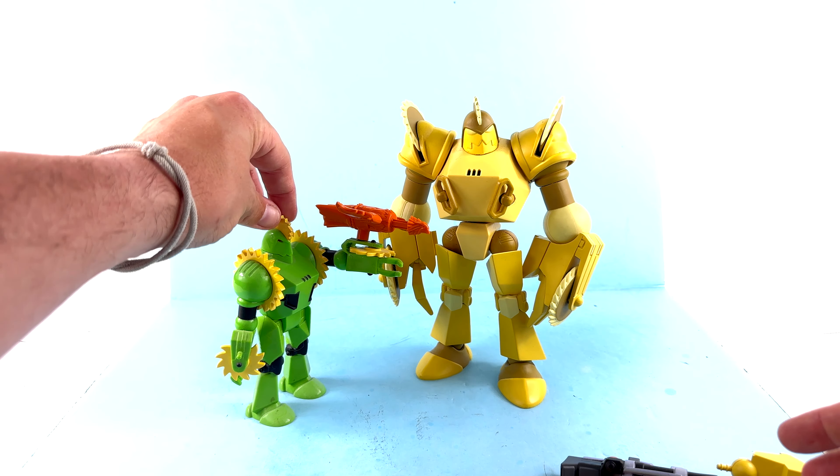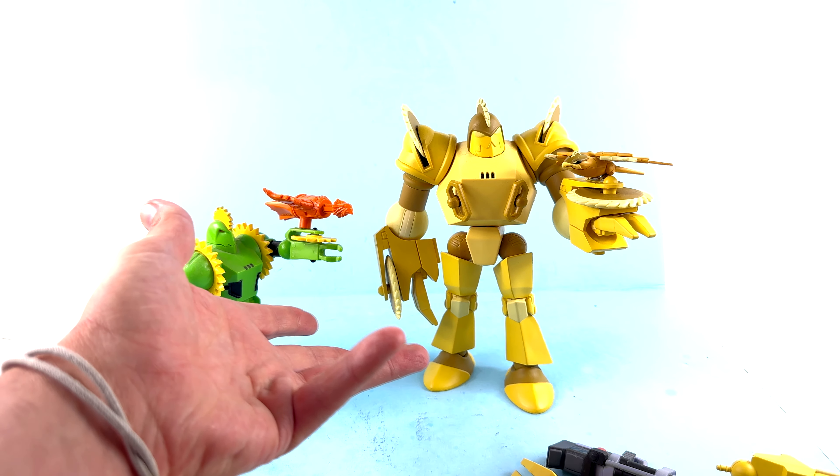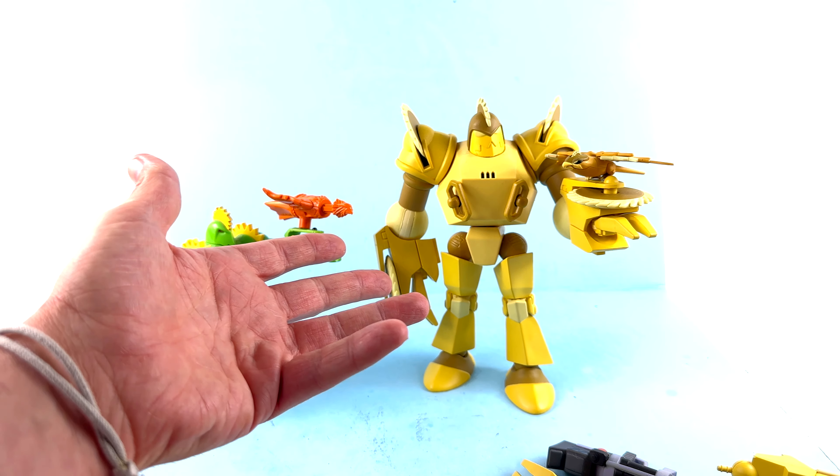You also have this gatling gun-style weapon, though I don't remember him using it either. There are alternate hands with a wider gap between them that are designed specifically to hold this gun. You fold it into the hand and peg it in. It's a bit tricky to get set up and looks a little odd, but you have options, which is nice.